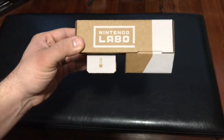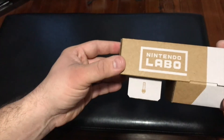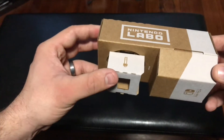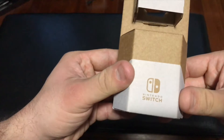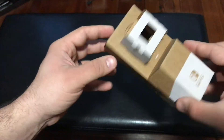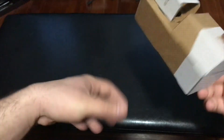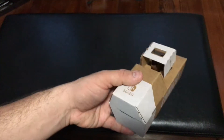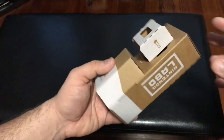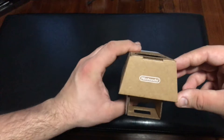Next up we have the Labo spray paint can. On the side there's the Labo symbol and Nintendo Switch symbol. If you listen, you can actually hear something rolling around inside — that's a piece of cardboard designed to make it sound like you're shaking a real paint can when you use it, which is a pretty cool little touch. And that's basically it for the spray paint can.